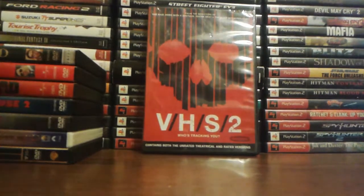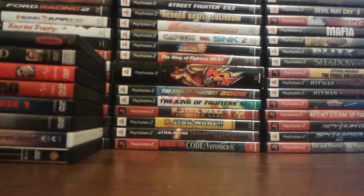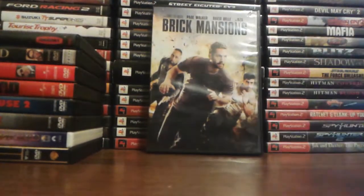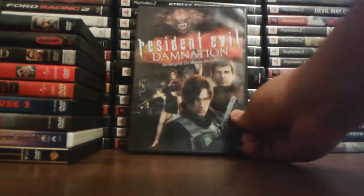VHS 2 — I have seen all three of the VHS movies and the third one was just terrible. I hated it; it was so bad. The first two were good, though. Brick Mansions — this is the American version of a movie that came out in France called District 13. Great movie; both movies are pretty much the same and both are really good.